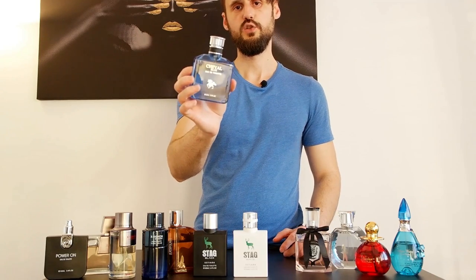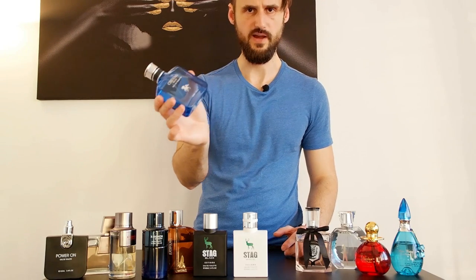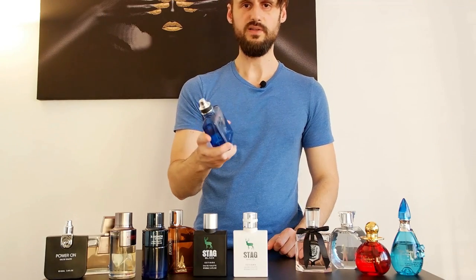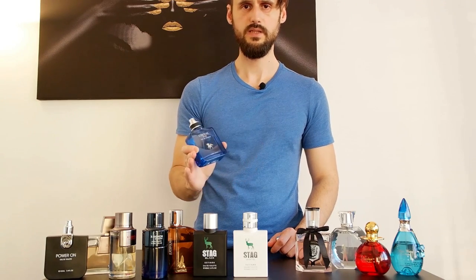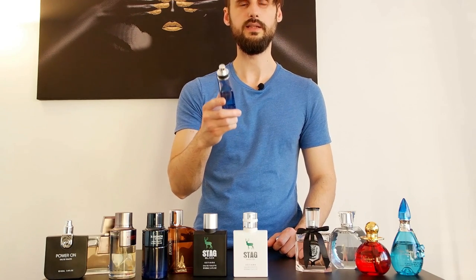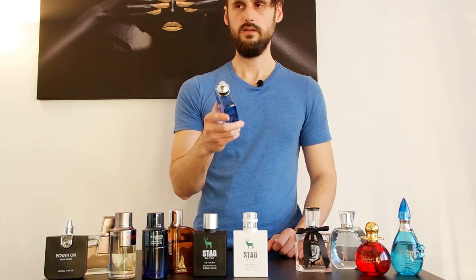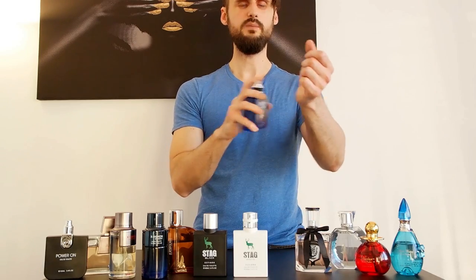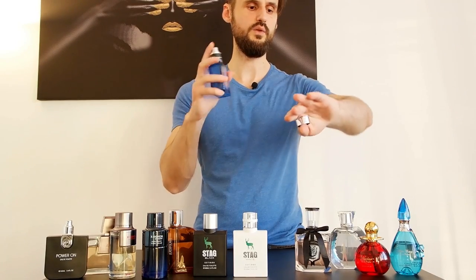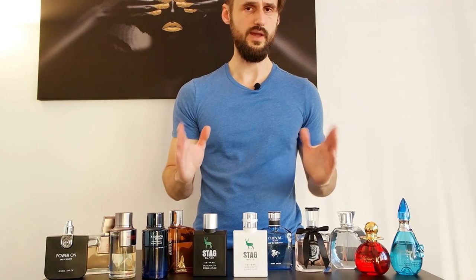Next one: Cheval Blue. It's very obvious — this one is a clone of Polo Blue. Very similar, but it doesn't perform as well; it performs the worst out of all of them. But it's also the case with Polo Blue. If you apply the right amount and spray on the right places on your skin, you will get some performance. I don't go for the wrists anymore because it's very outdated. I'll make another video talking about where to spray for better performance.